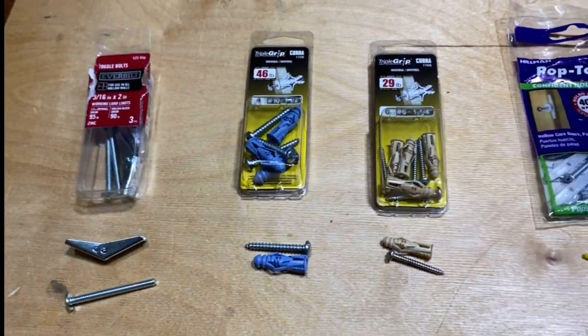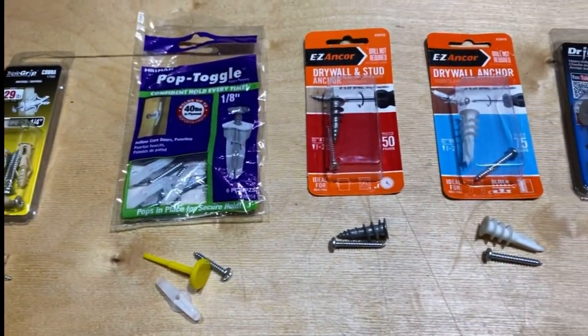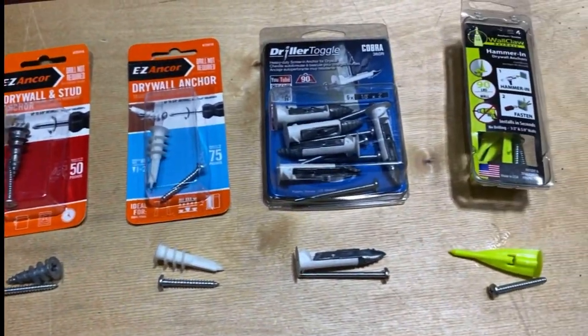Thank you for joining me. Here are all of the ones available at my local big box store — I picked up every single type and we're going to put them to the test today.